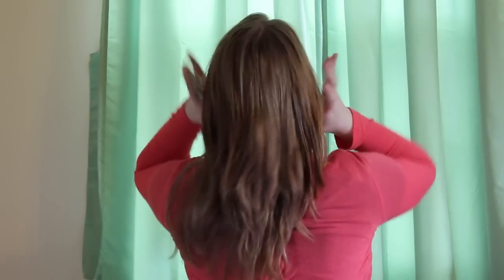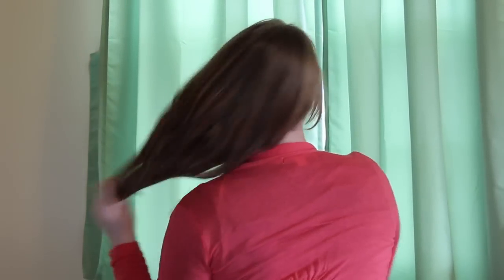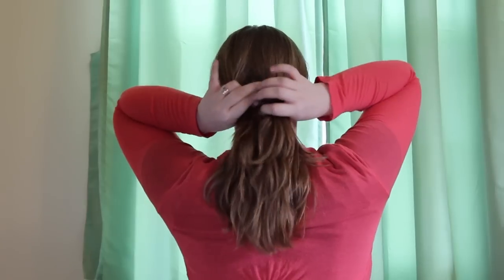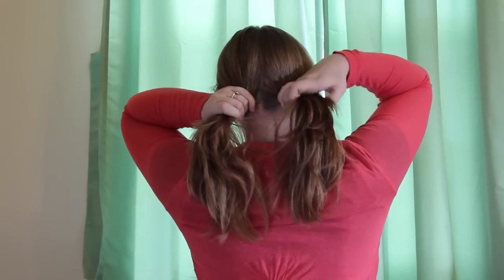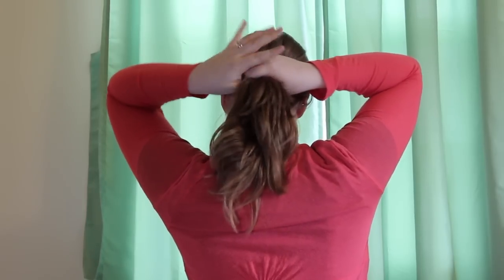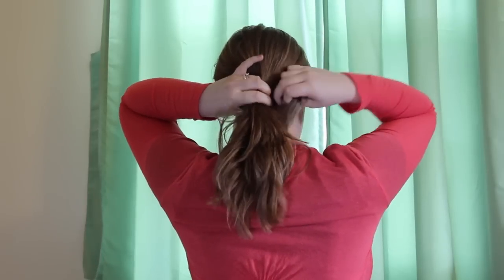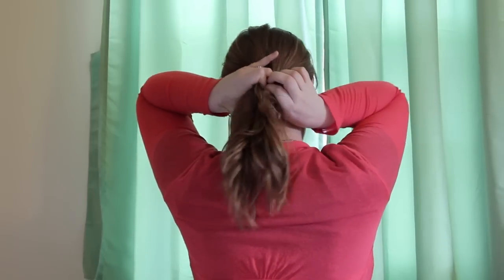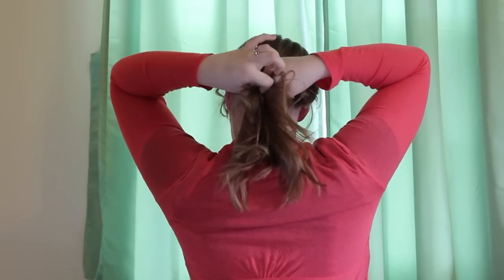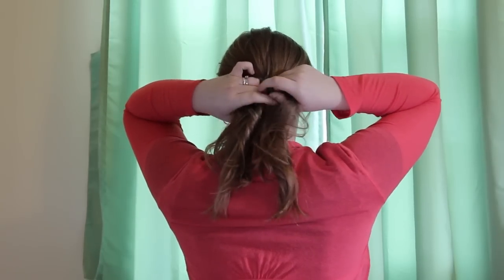Once I've got it all worked into my hair, I'm going to separate it into two halves and then I'm going to do a fishtail braid, but I'm not going to separate out the bottom. I'm taking kind of large pieces to make this a little easier.